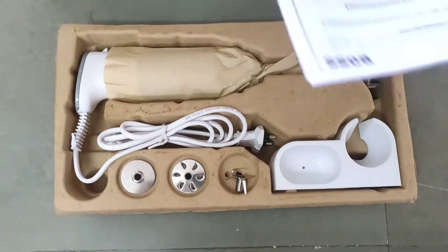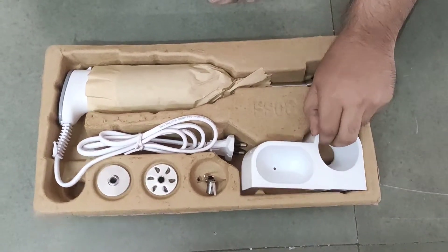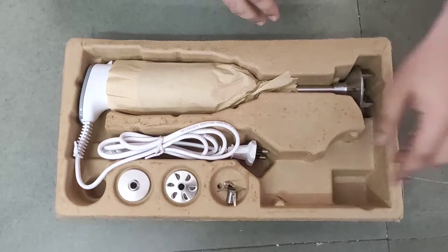So here we have got a manual, a warranty card, a wall mount, and the three blades.